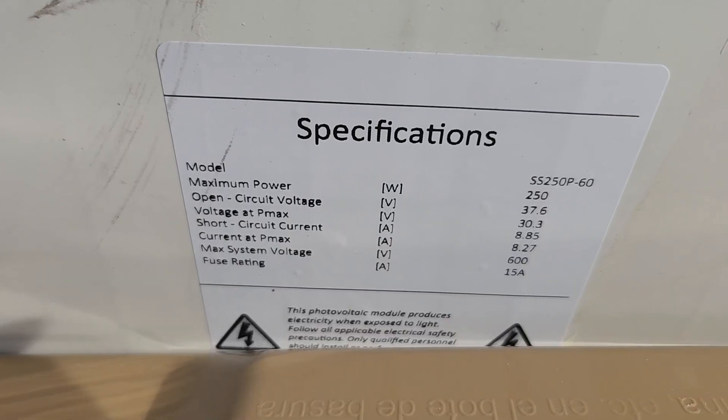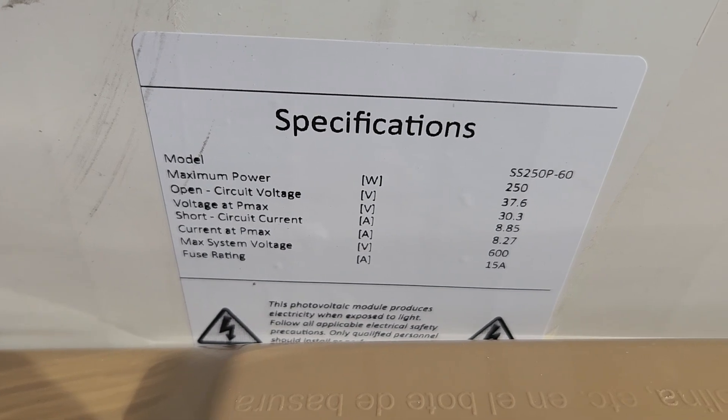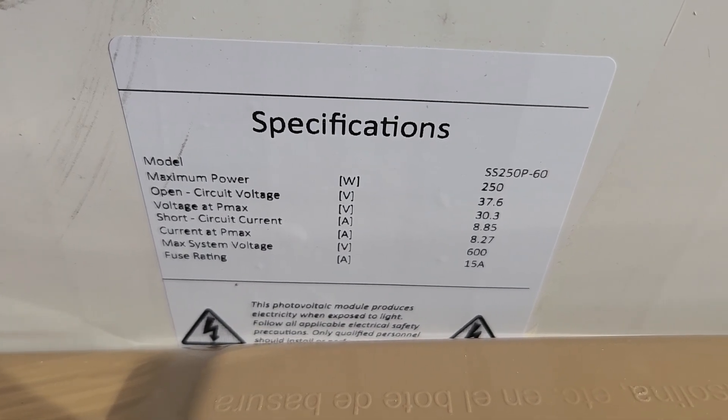So it's two to three panels for a 12 or 24 volt system. On a 48 volt system, the minimum amount of voltage you have to give it is 120 volts.